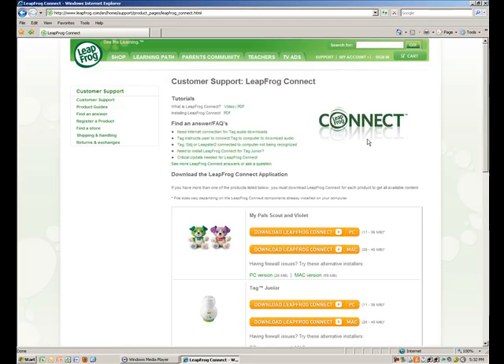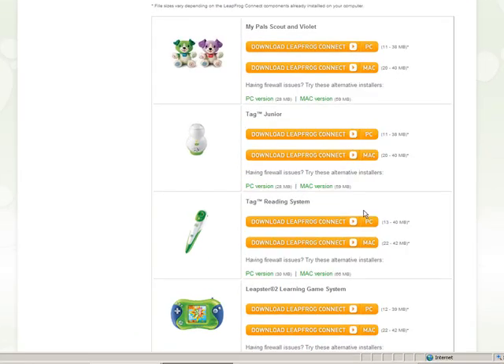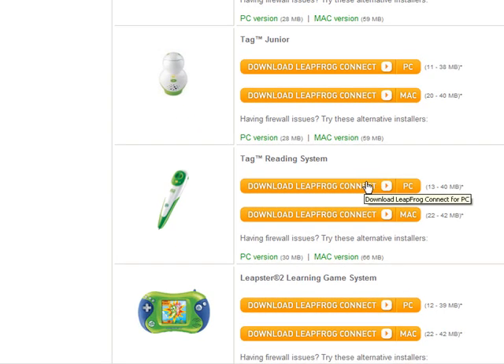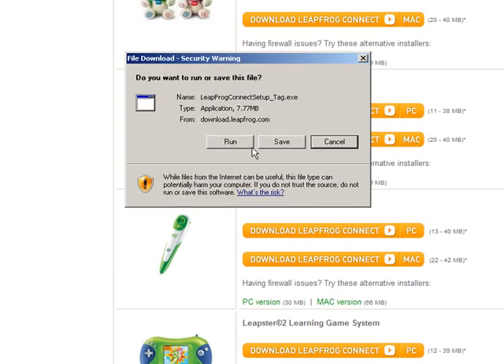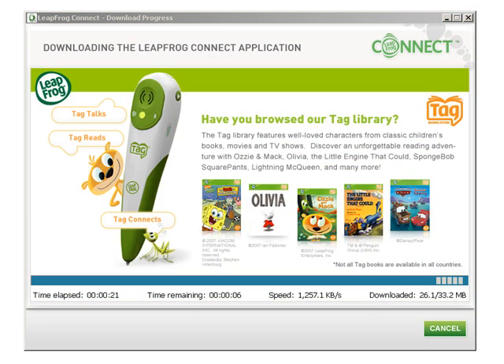Follow the prompts to install the LeapFrog Connect application. You need to install the appropriate version of LeapFrog Connect for each connected toy your child owns. For example, if your child has a TAG and a Leapster 2, you will need to download the LeapFrog Connect application for both toys. Installation can take several minutes and include pauses, so please be patient.